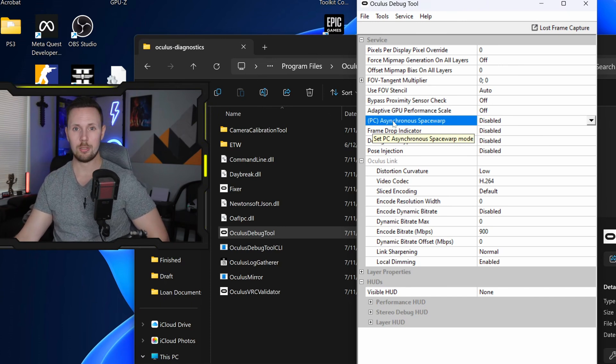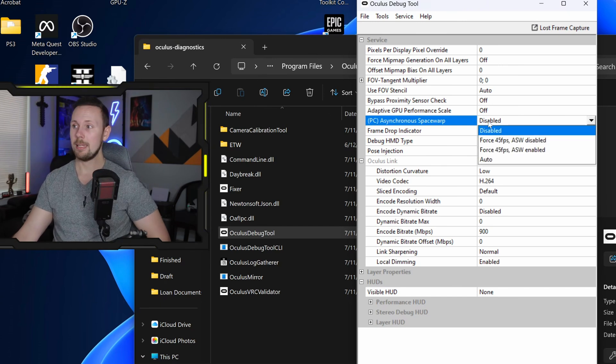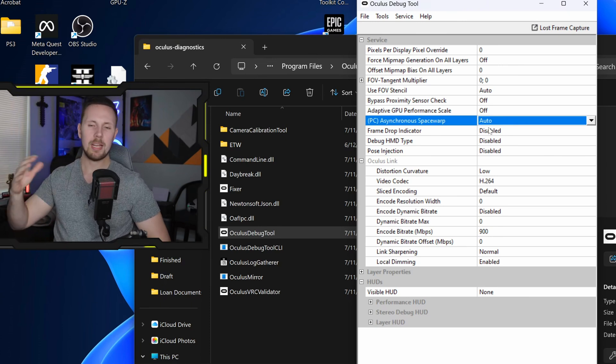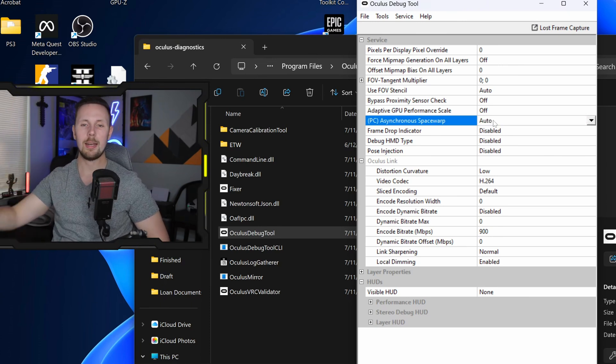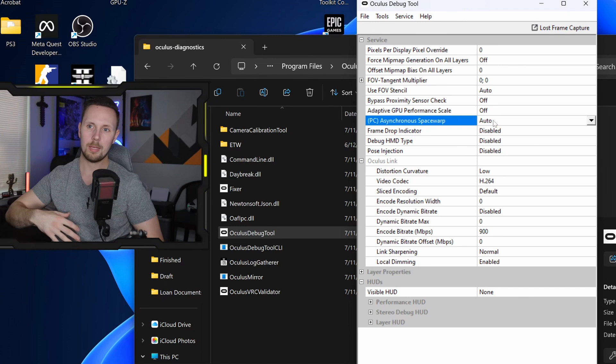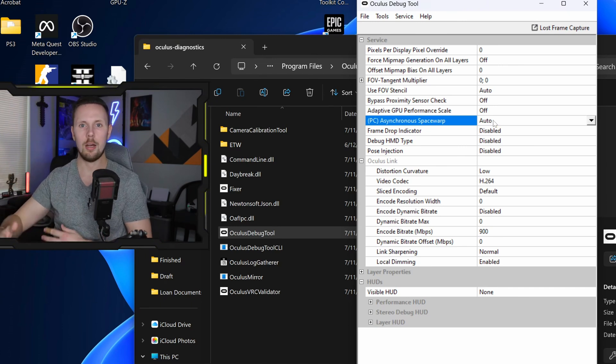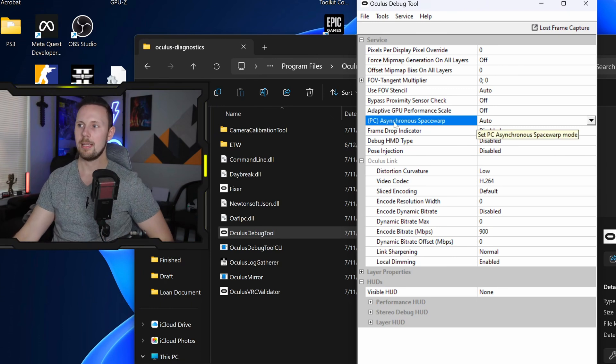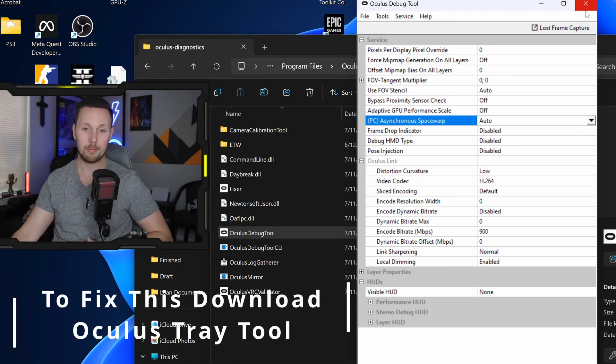Asynchronous Spacewarp is basically reprojection and it looks awful. If you are going to use it, at least force it on — because leaving it on Auto means it will drop to 45fps and try to spacewarp back up to your target refresh rate, causing significant stutters as it keeps toggling on and off automatically. This setting also defaults back to Auto almost every time you close the debug tool.